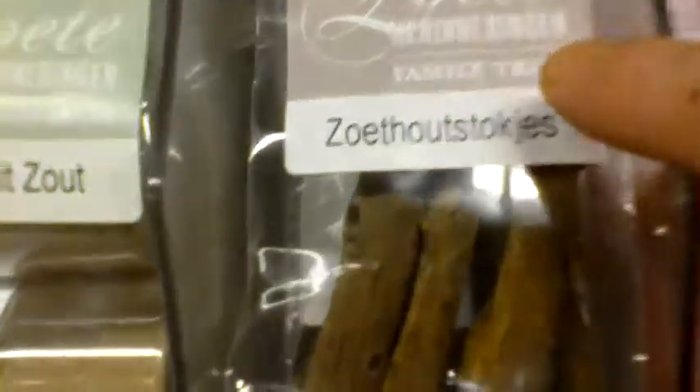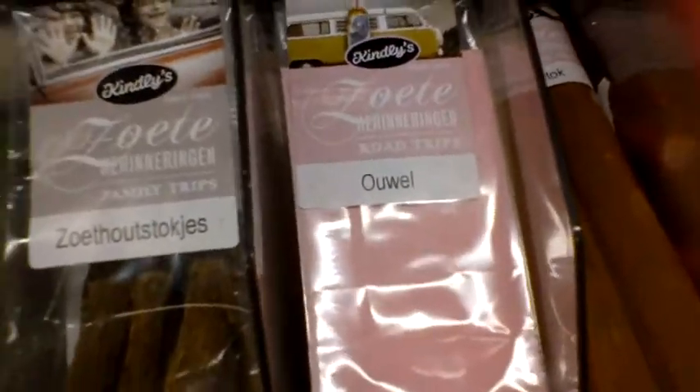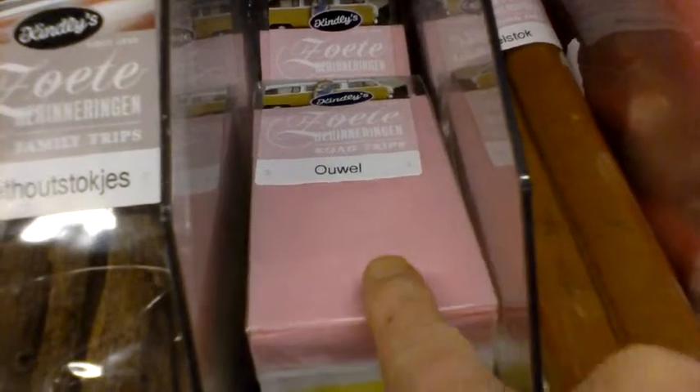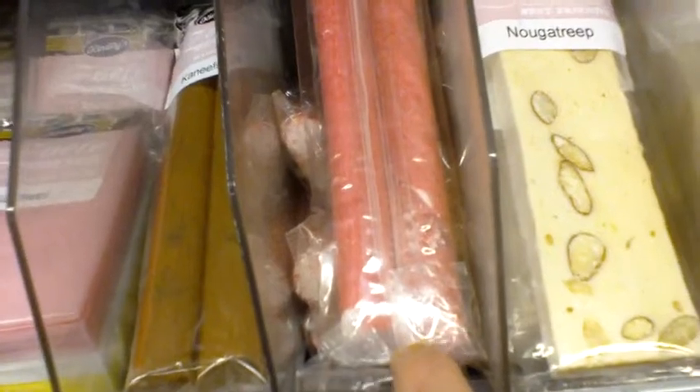Okay people, I should show you some Dutch candy. This is it. It's wood — you can chew on it. This is black and white. This is candy paper. Cinnamon stick. Fudge. Licorice from your thumb. So those are Dutch candies — see if you can find them.